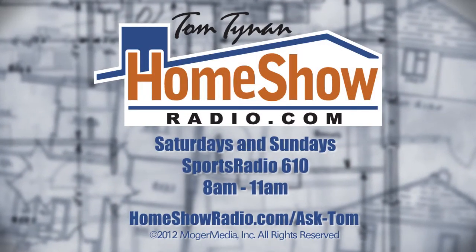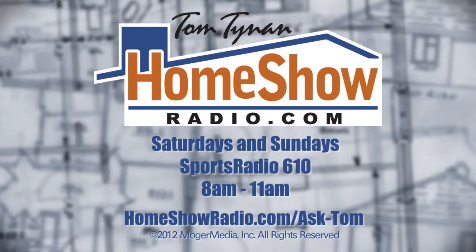Do you have a question? Click on the Ask Tom button and send it our way. We'll answer here on the website or on Sunday morning on Early Edition. You can always get your questions answered with Tom every Saturday and Sunday on Sports Radio 610.